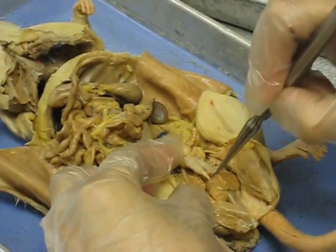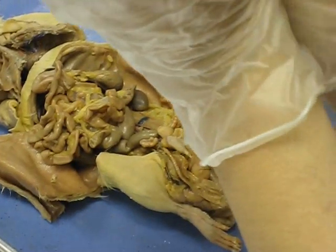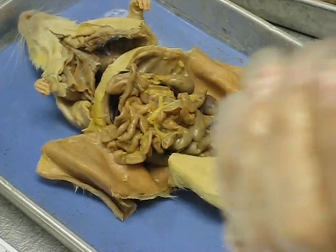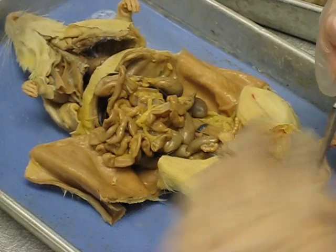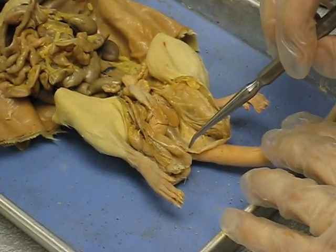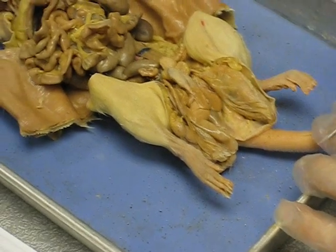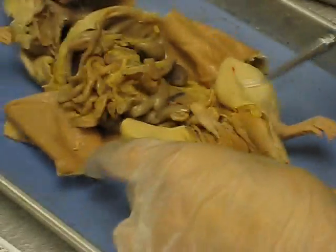The ischiocavernosus muscles lie on top. In the middle you have the bulbocavernosus muscle, which has two lobes. On the bottom you have the bulbs of the penis, and of course the penis itself. And then here you have the anus and the rectum. That's what you need to know — it's not too bad.